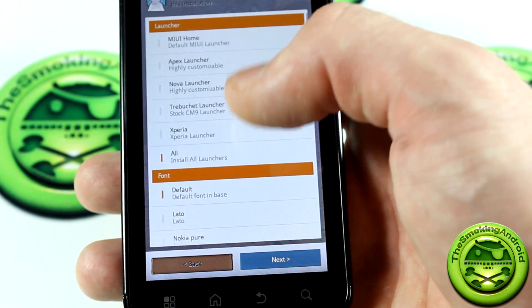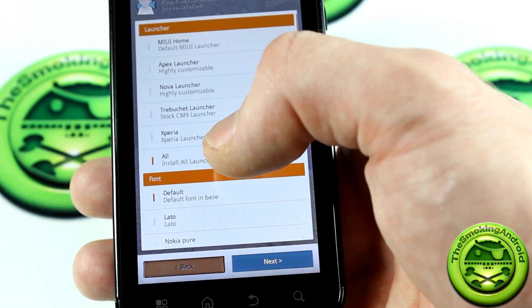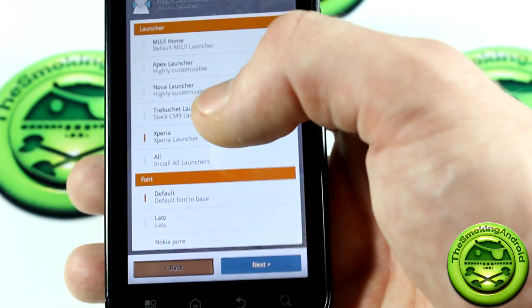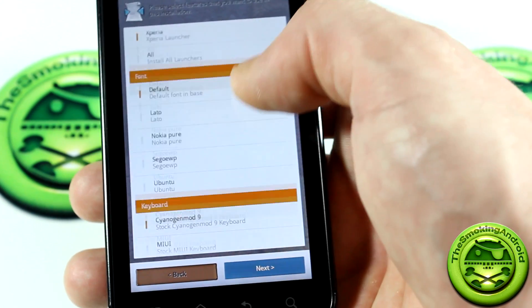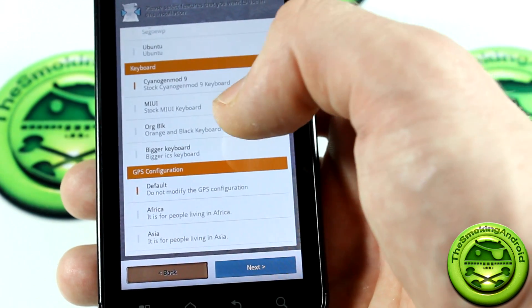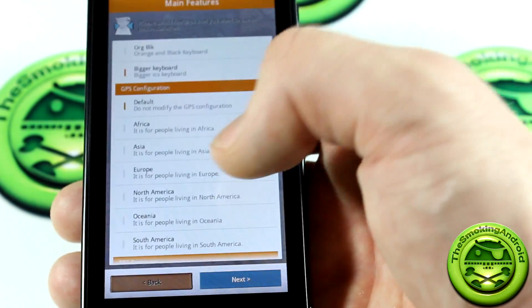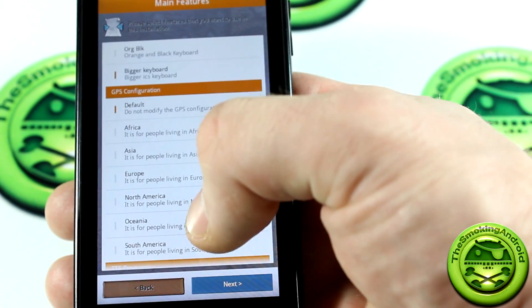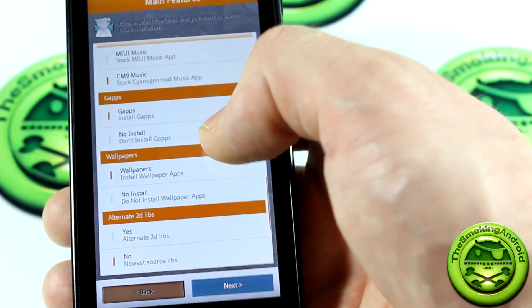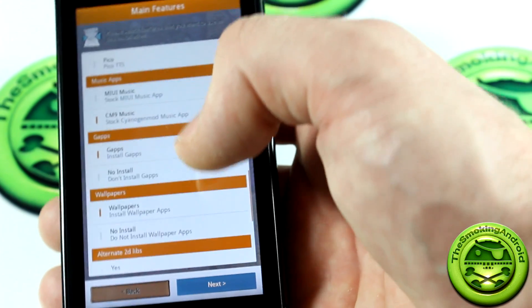Moving on to launchers — they've given us a bunch, and there's a new one here: the Xperia launcher. I covered how to install the Xperia S launcher in a previous video and it was gorgeous, though still in early stages of being ported. Moving down to font, you've got all these different fonts — the Nokia Pure is something I'm definitely interested in. For keyboard, I like my big keyboards so I'll pick the bigger one. Then GPS configuration — I'm in North America — TTS programs Google or Pico, and MIUI Music App or CM9 — I've always been partial to the CM9 Music App.